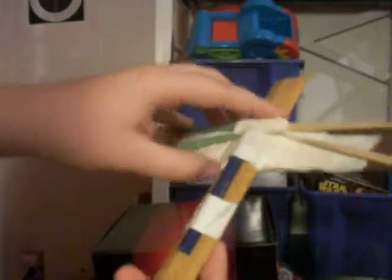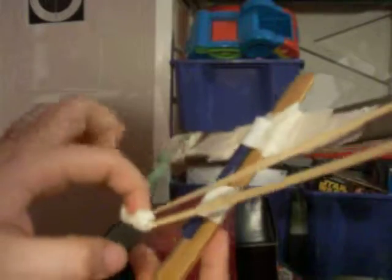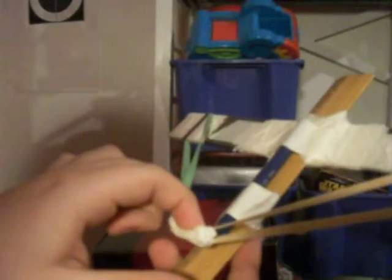It's actually made out of three rulers — this one, this one, and this one. As you can see, it's actually two rulers stuck together. The rubber band goes through there. Anyway, here is the rubber band launching sling — I don't know what to call it. And here's the trigger kind of thing.